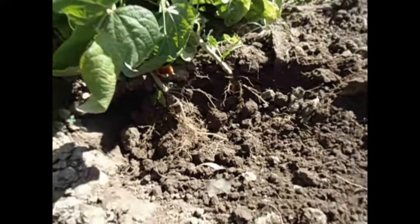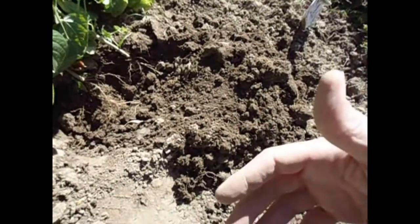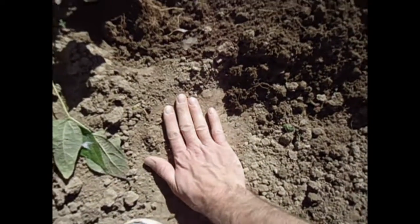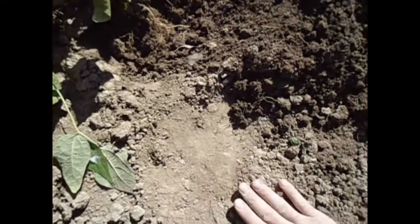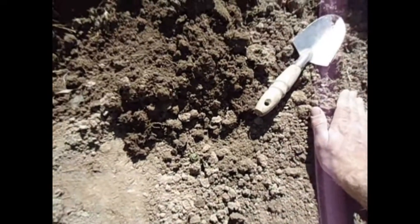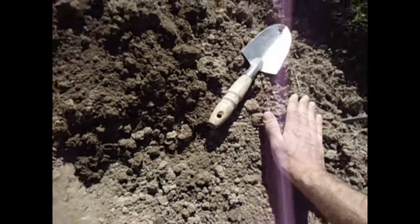All right, another bonus video, just removing some more beans, and I wanted to share this with you because it's pretty cool. So it's really hot out today, and for the most part, the dirt is pretty hot when it's been out in the sun.